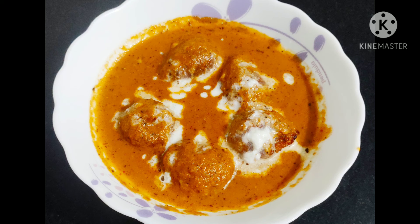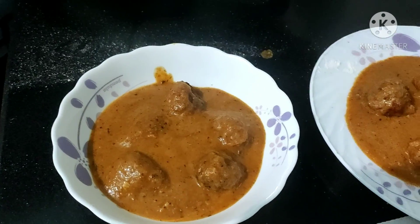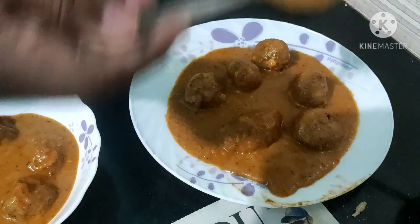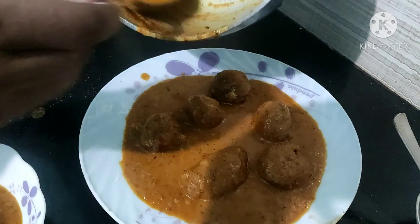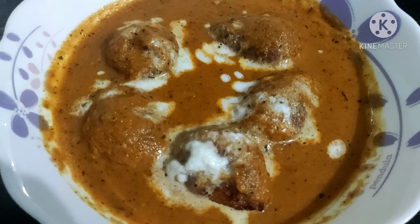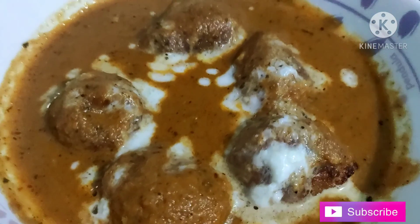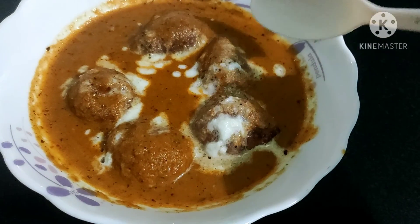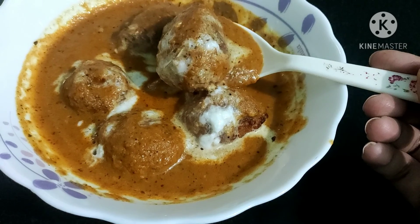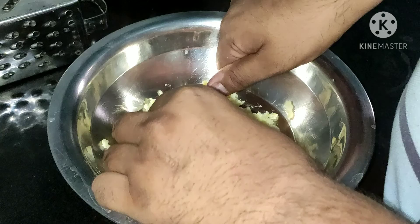Hello and welcome to my channel. Today we are going to make a very tasty and yummy malai kofta. This recipe is very special and has made my husband very happy. Let's start making our easy and tasty melt-in-mouth malai kofta. Don't forget to subscribe to my channel.